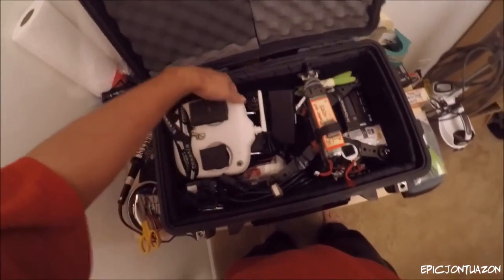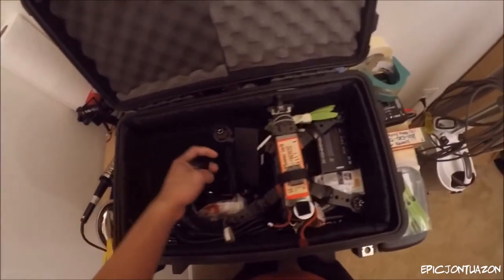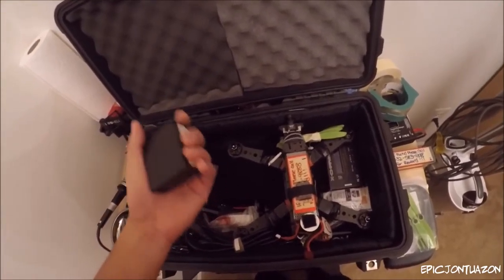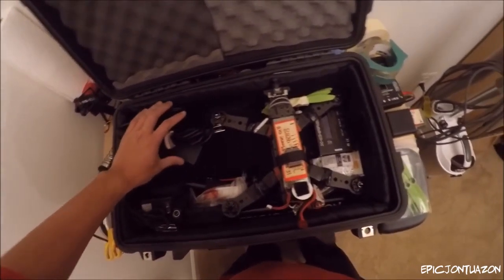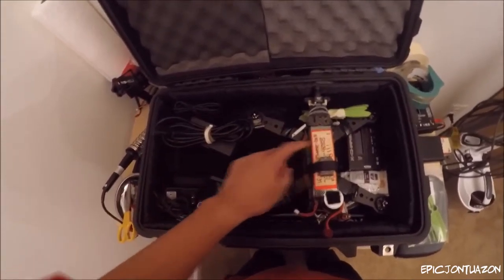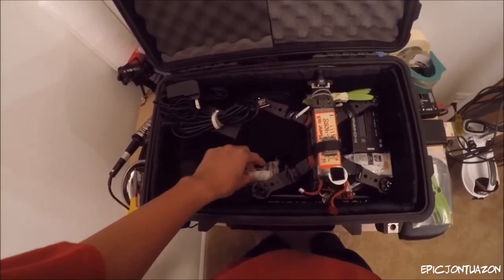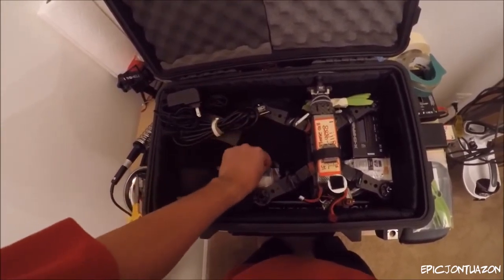The DJI controller. This is the charger for my laptop. This is the cable for the charger to charge these batteries. Charger for the FPV goggles, the FatSharks. Immersion RC antennas.